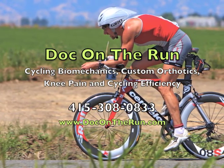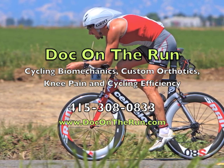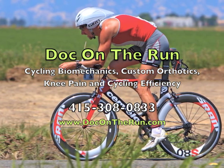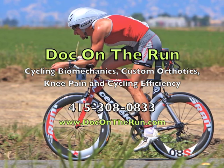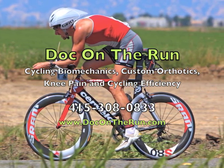Hi, I'm Dr. Christopher Segler. I'm a cyclist and Ironman triathlete in San Francisco. I'm also a podiatrist who focuses on sports medicine for active people like me. Today we're going to talk about cycling biomechanics, efficiency, and knee pain.